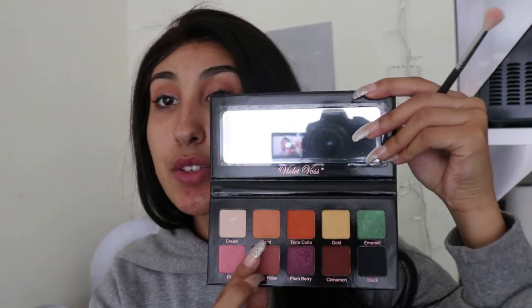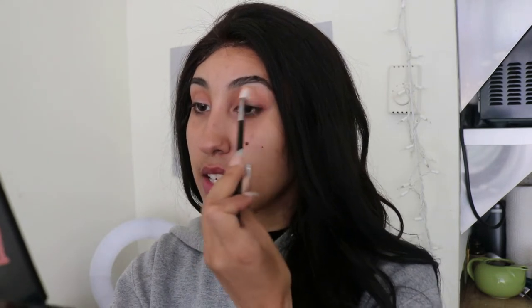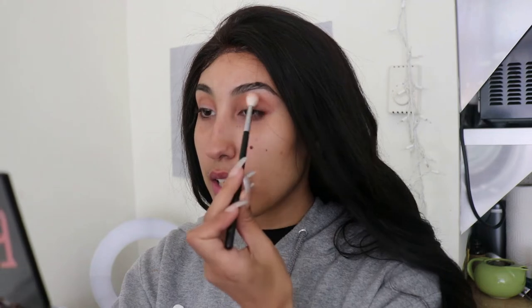To start, we're going to dive into this nice light neutral orange color. It is called Sand. I'm going to go in with a Morphe M514 brush. We're just going to use this as a transition shade up a little bit below the brow bone and above the crease.